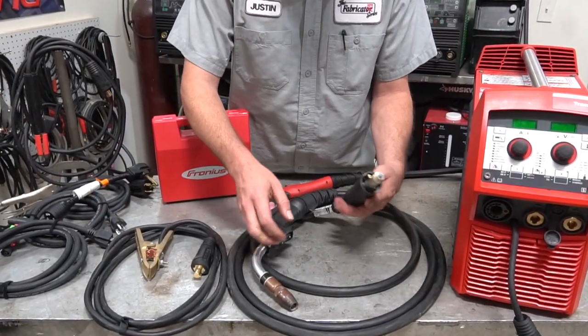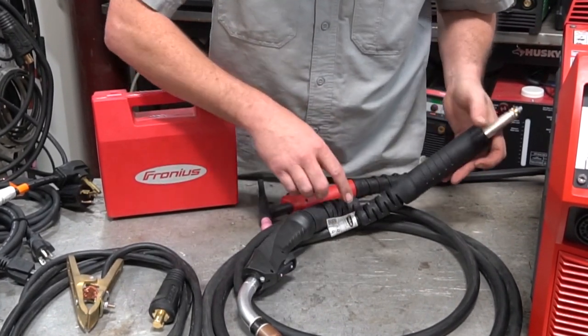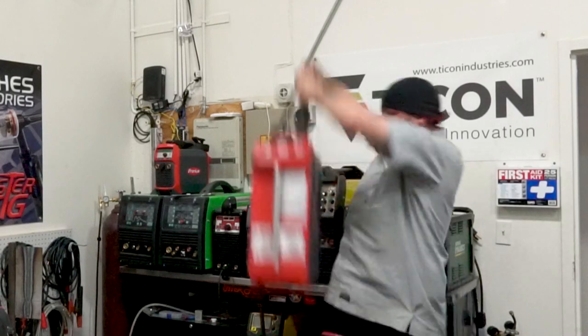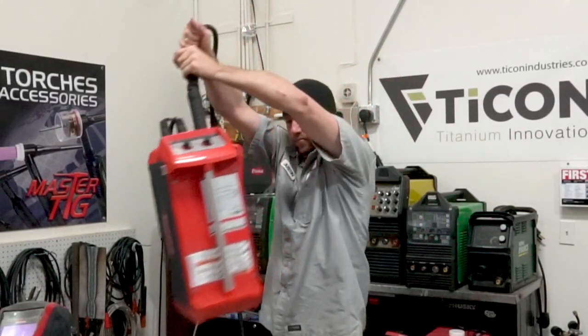On the other end of the whip is a connection to our machine. I'm usually at a loss for words to describe just how ridiculously heavy-duty and rugged this thing is, so here's a clip of me just beating the crap out of it and trying to get it to break loose. It's incredible.